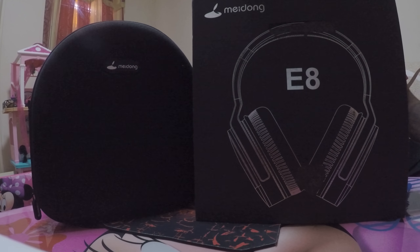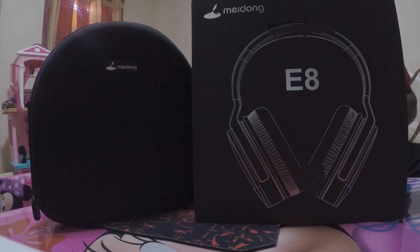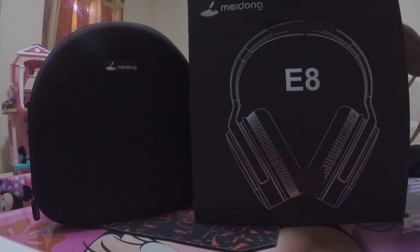Today we're going to be reviewing Middown's Cohen E8 Upgraded Active Noise Cancellation Headphones. This headphone is Bluetooth with a microphone, hi-fi, deep bass, wireless — over-the-ear 2.0 with hours of playtime for travel, work, TV, and computer. This particular model comes in black with gold trim.